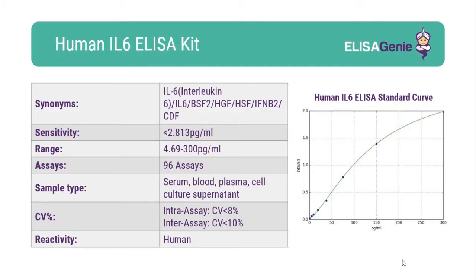At ELISA Genie we strive to give researchers all the data they need. Our kits come with key technical parameters including sensitivity, range, CV percentage and standard curve data.